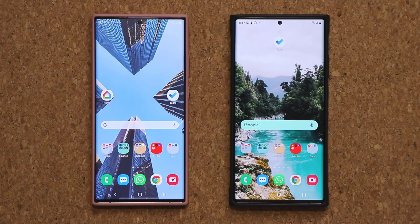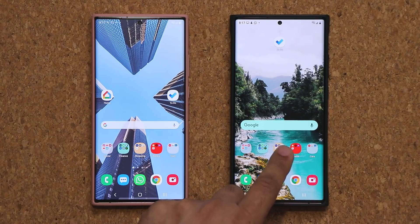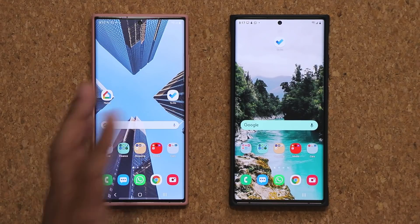Hey guys, Sok here from Sok E-Ticket. Today's video I want to quickly talk about the new and improved one-handed mode for One UI 3.0. Right here I have a One UI 3.0 Samsung Galaxy Note 20, and right over here I have a One UI 2.5 Note 20 Ultra.